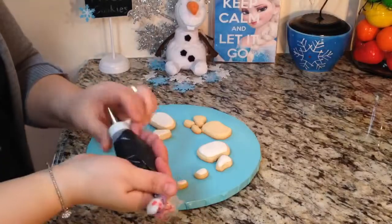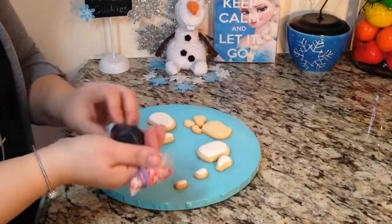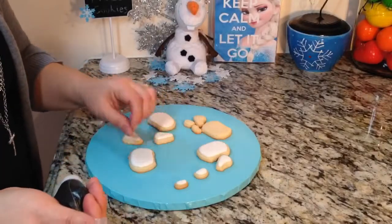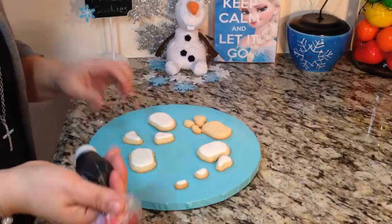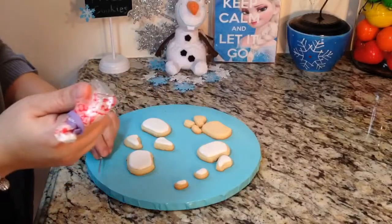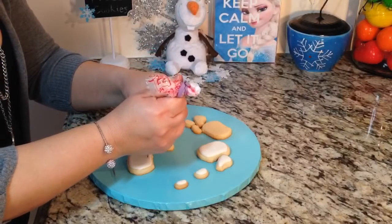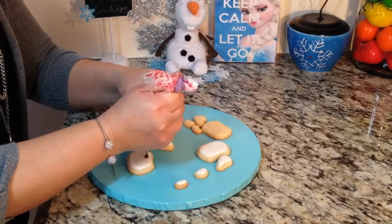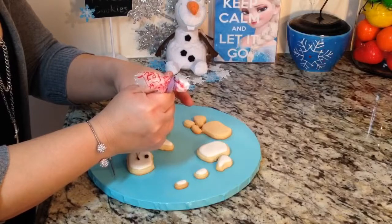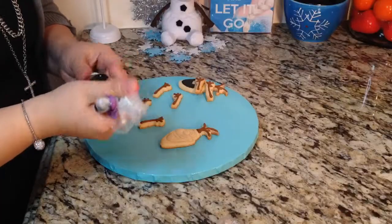I'm going to use a number one tip with black icing that has a thicker consistency, because I want the buttons or coal to stay and not run down. I won't use the one I used for the mouth since that was more liquid. I'm just going to make them a little lumpy, like coal. Then let that dry.